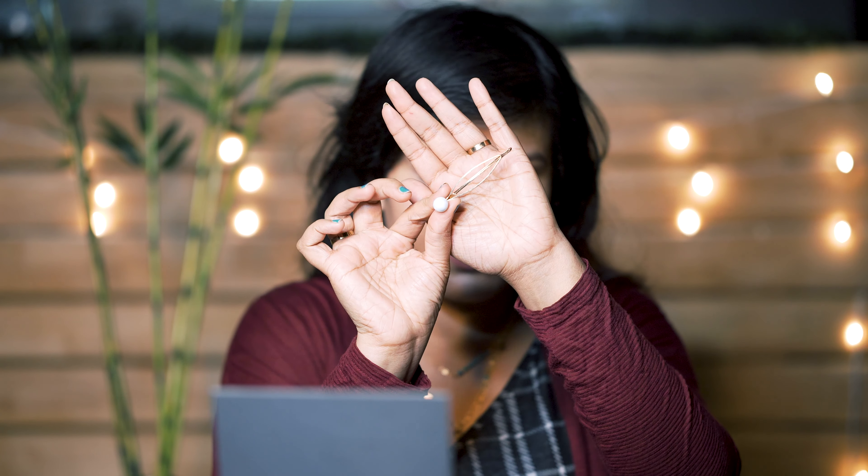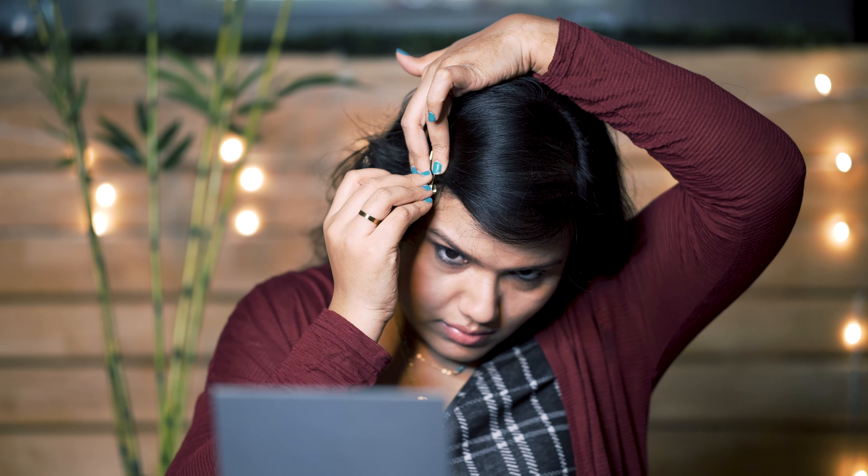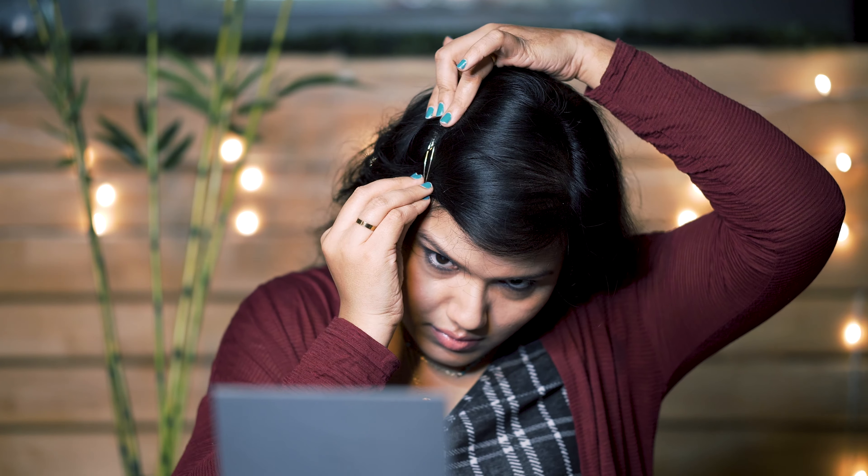For this hairstyle, take a side partition and gently press your hair on the top to make it flat. Now pinch the hair a little bit on the side to see how it is falling on your forehead. If you are happy with how it's looking, take any hairpin and pin it exactly on the same place where you pinched it earlier. Adjust the front portion of your hair according to your face shape and this beautiful hairstyle is done.